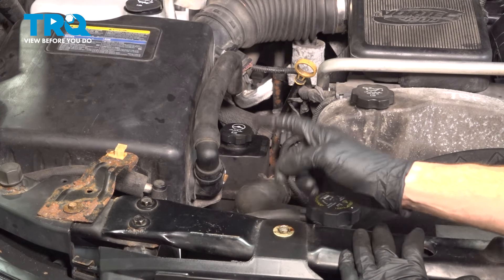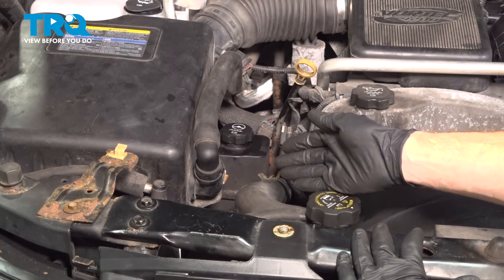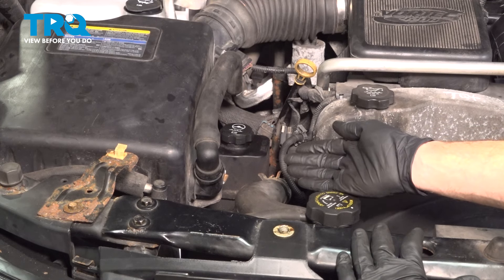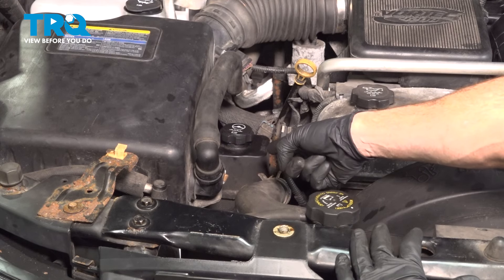Let's get started on our job. The first thing we need to mention is whenever you're doing something power steering related, it's a good idea to flush the system with the manufacturer's specified fluid. Once you've done so, you want to remove as much of it as possible from the power steering reservoir.